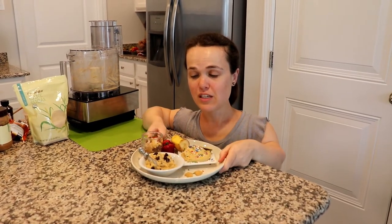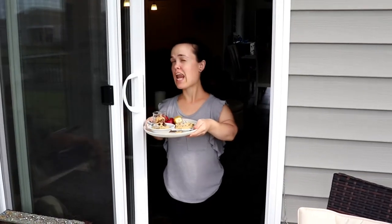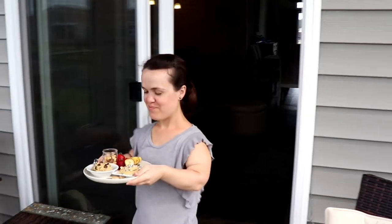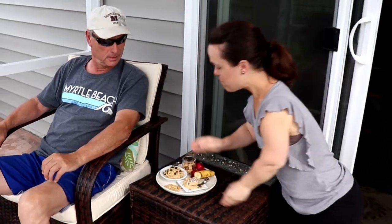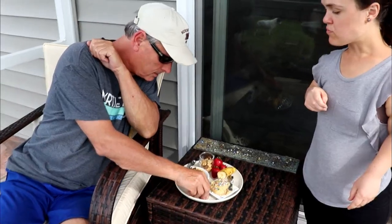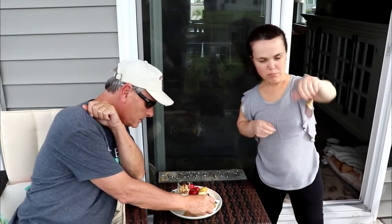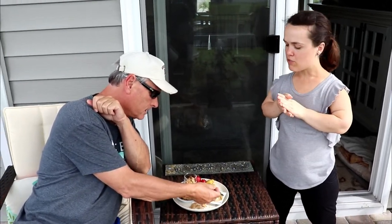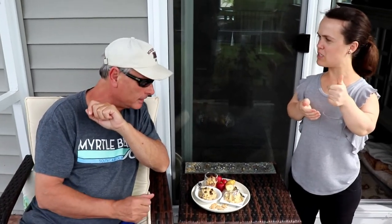Let's see what my dad thinks. Dad! I've got two sweet treats for you to try. We've got cake batter and we've got chocolate chip cookie dough. To be honest, give it a thumbs up, a side thumbs, or a thumbs down — whatever you think about it. So, what do you think? Do you like it? Thumbs up!